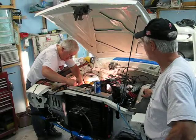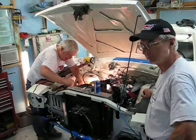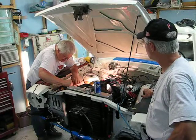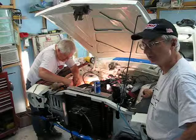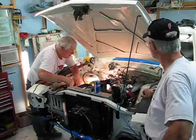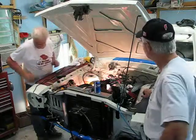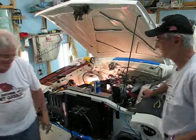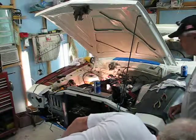We're gonna do a dry run here real quick with no fluid, no coolant — we're just gonna see if it fires. If it fires we'll add coolant and gasoline. We're gonna squirt some in the carburetor just to get it to go and see if it goes and test everything out real quick.